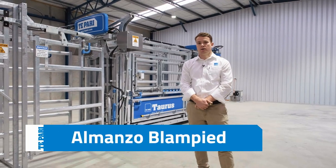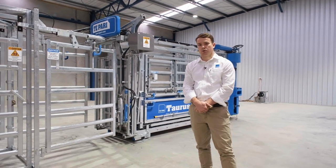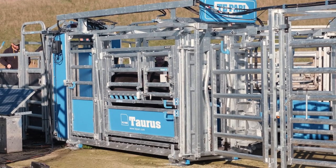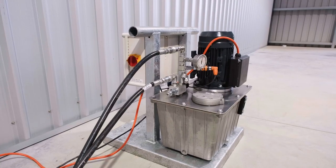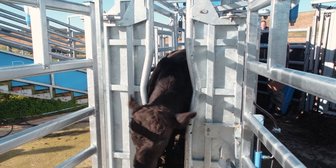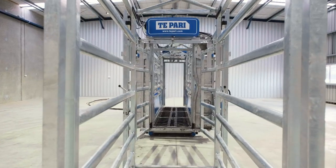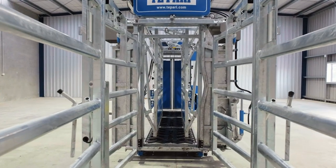G'day, my name is Almanzo and today I'd like to talk to you about some of the different options available with our hydraulic auto crush. This crush is the hydraulic version, which is the next model up on our pneumatic auto drafting crush. It uses a single phase electric power pack and to maintain the high pressure required for each function it has an accumulator on top. This model is also available with a petrol power pack if required.